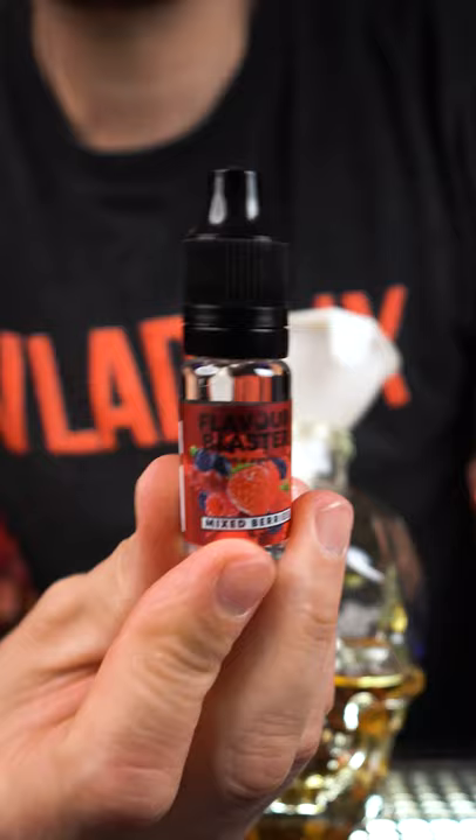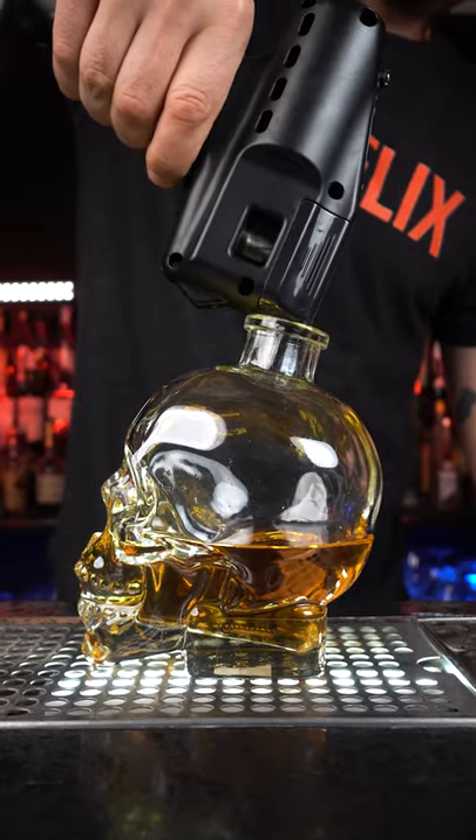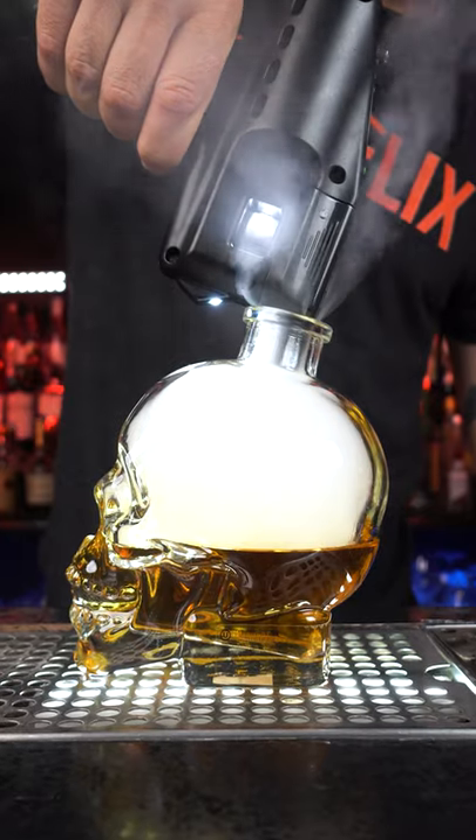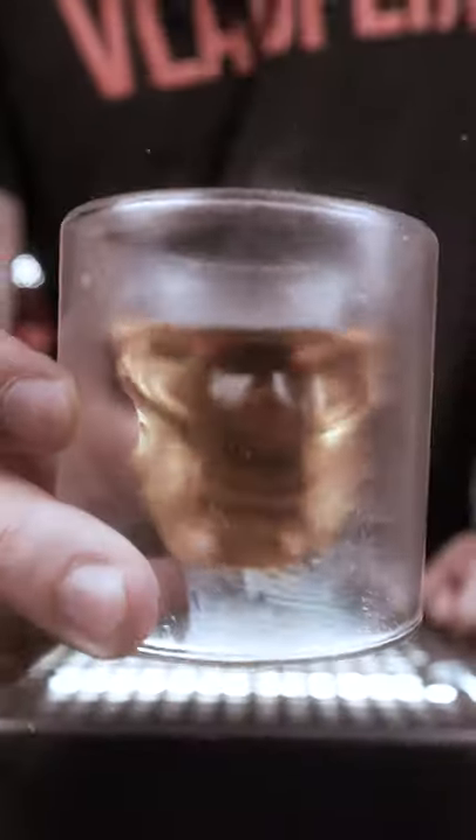Next we need to load a flavor blaster with mixed berries. Infuse the peanut butter whiskey with a lot of berry flavor with smoke, and enjoy.